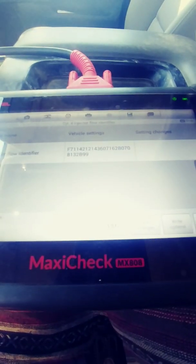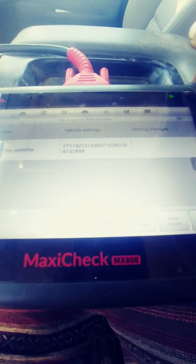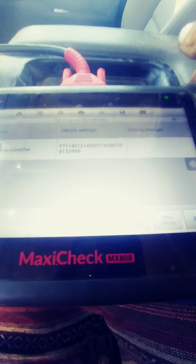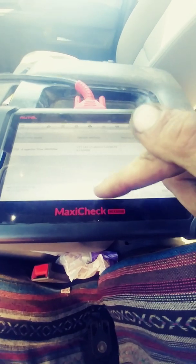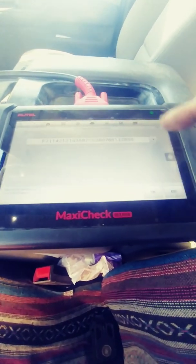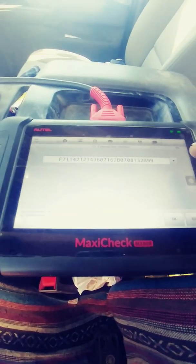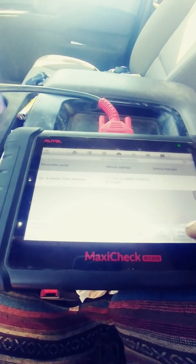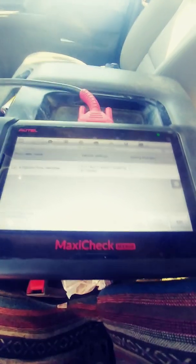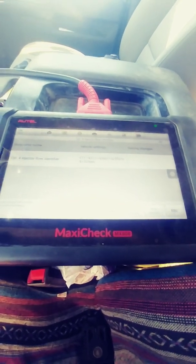The only thing you're going to notice is that F7 prefix — that F7 precedes the numbers that were on your fuel injector. So you come down here, hit Edit, and it'll give you the option to change that. Hit OK and it will go to Write Options.